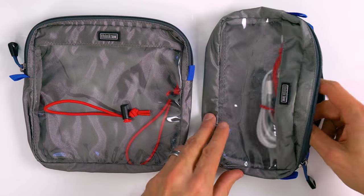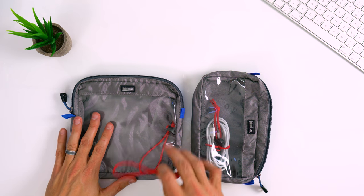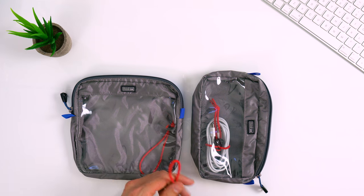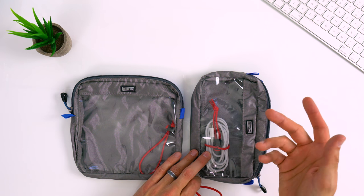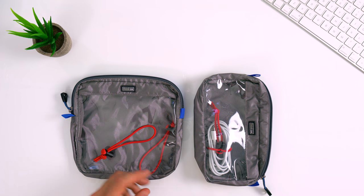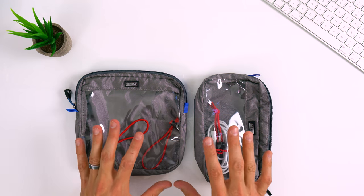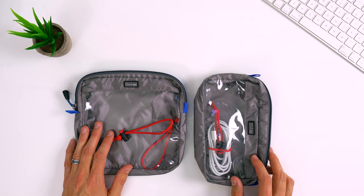I usually keep these bags organized by brand, so I might have one organized with all my Sony gear — batteries, chargers, and everything related to Sony mirrorless cameras in one. And then maybe this one will be for all Apple products: your iPhone, your MacBook Pro, your iPad. That way, if I ever need anything related to my phone, I could just grab the Apple bag, or for my A7R II, I could just grab the Sony bag and get up and go, and I know it'll have whatever I need inside. That was a tip I got from a photographer a couple years ago and it has definitely served me well ever since.